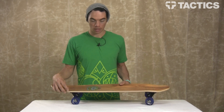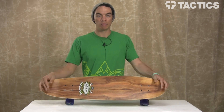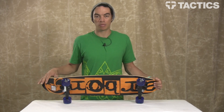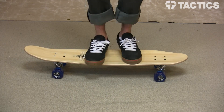So that is the Arbor Bug. Again, it comes in a koa and a bamboo top sheet, but it's the same board, same specs — everything's the same except the top sheet. Check out tactics.com because they come in different colors, different graphics, different wood grains.